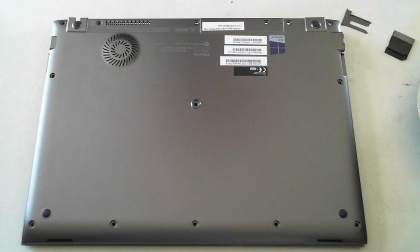Hi, it's David here from DP Computing. Today we're going to do a quick teardown of a Toshiba Portege Z930, which is an Ultrabook.